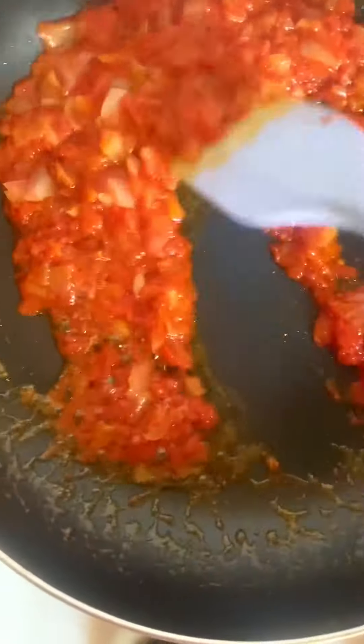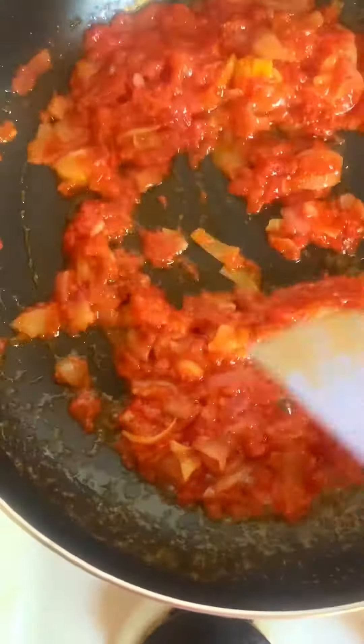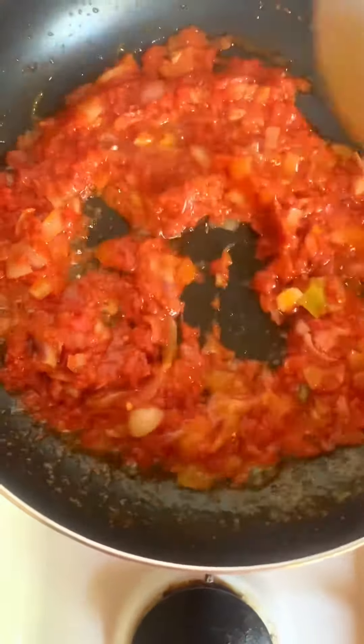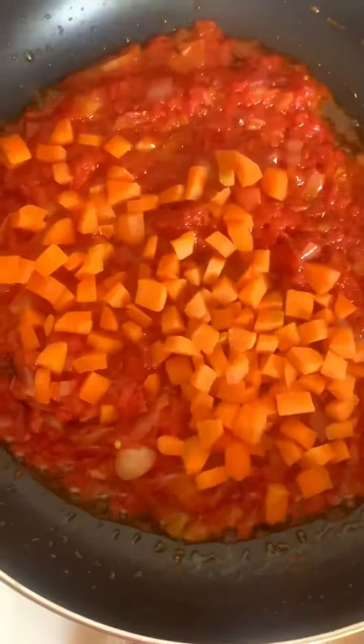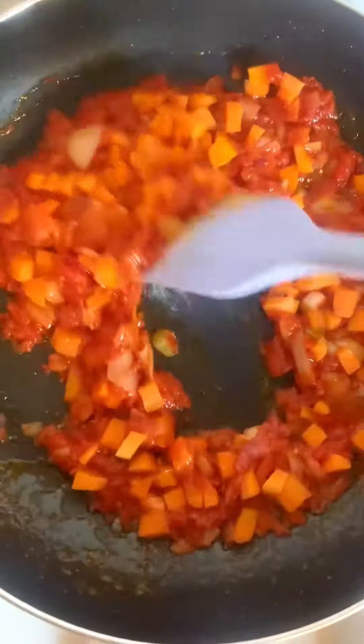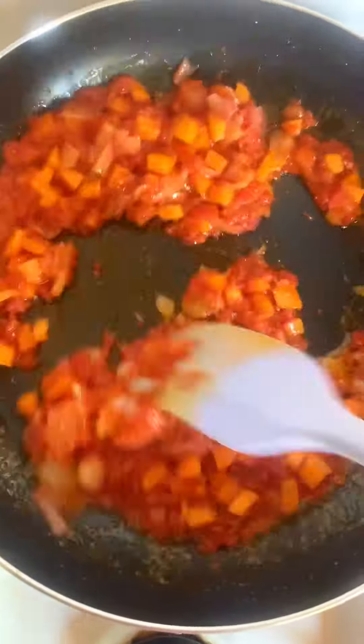I added a dry pepper to it because I was not having fresh pepper at home at the time of making this video. I'll give this a good stir before adding in my chopped carrots — yes, I diced them into a fine shape — and add them in.